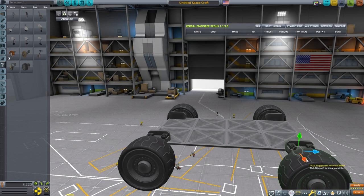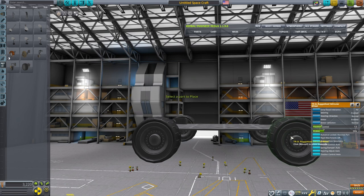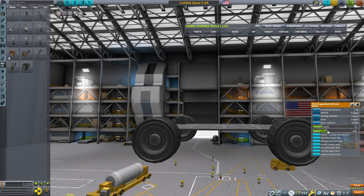I'm spacing the wheels out as far as I can to give a good stable base. I'm going to disable steering on the back wheels, and depending on the power needs you may need to disable the motors on some of the wheels as well.